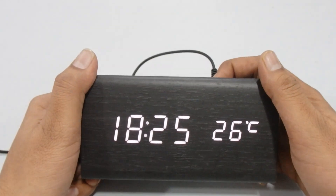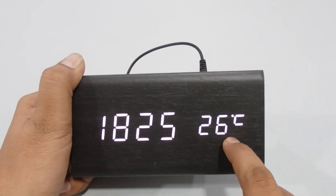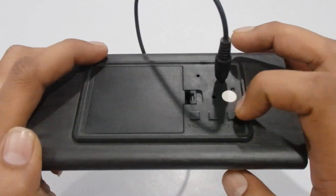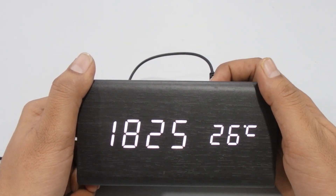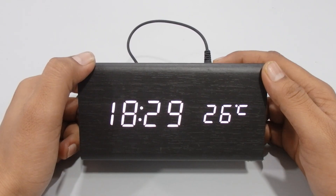If you press the Up button once, it toggles the temperature display between Fahrenheit and Celsius. Just press the Up button to switch between the two formats.